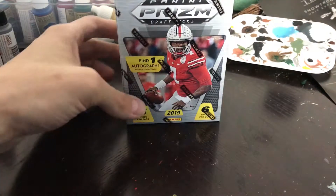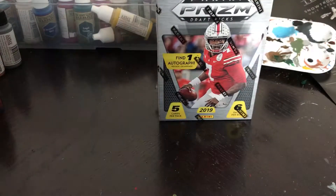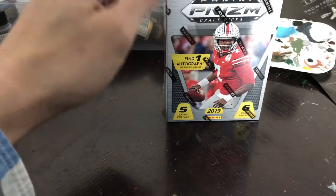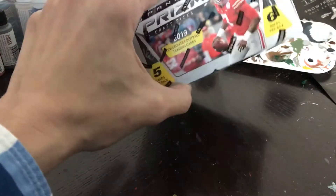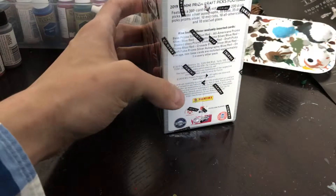Hey, what's up guys, I am back and today I'm trying out one of these 2019 Panini Prism Draft Picks blaster boxes. I don't normally buy the collegiate stuff but this year I think the prisms — this is the first year maybe they've done an autograph in every box. I can't remember but I don't think I bought any last year.